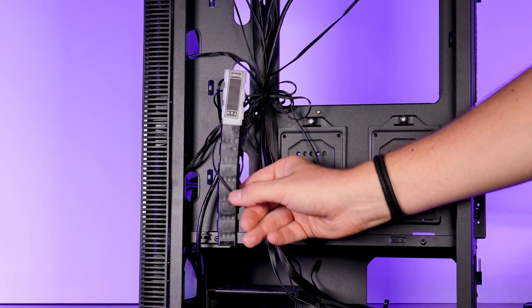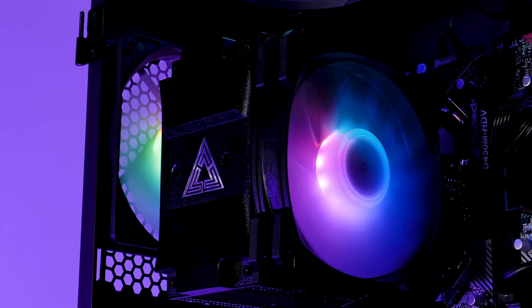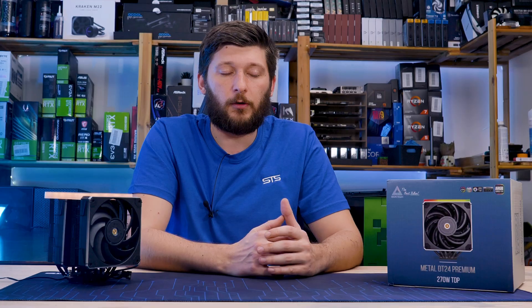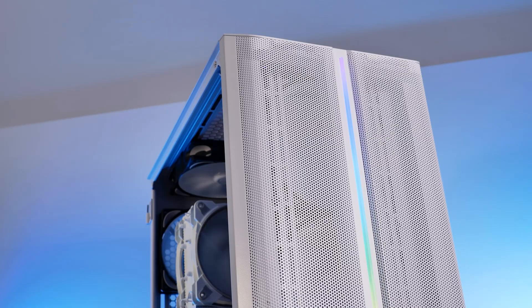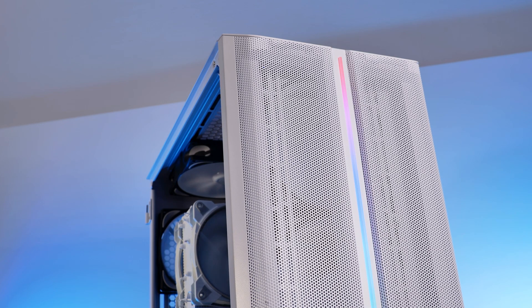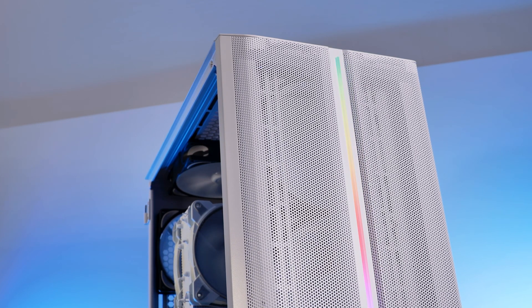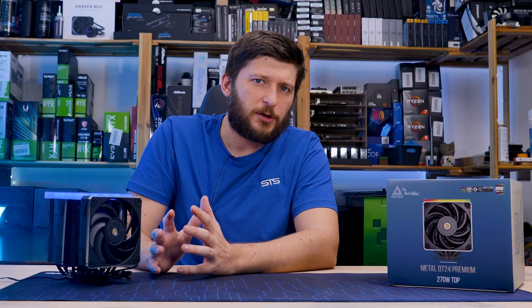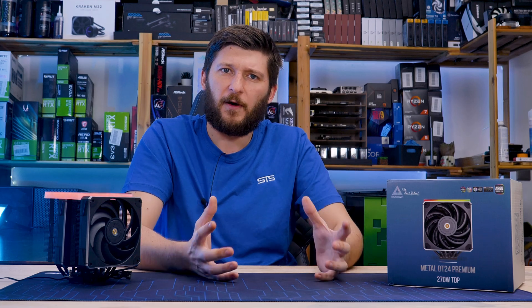The next thing was Montech's Air 210, which had RGB and that was about it. I didn't particularly enjoy working with it — it was too loud, it couldn't cool enough, it just wasn't very good. Then we saw Montech's Sky 1 and the Sky 1 Lite, exceptionally good cases for the price: great airflow, kind of expensive features, but good build quality, all in a very affordable package.